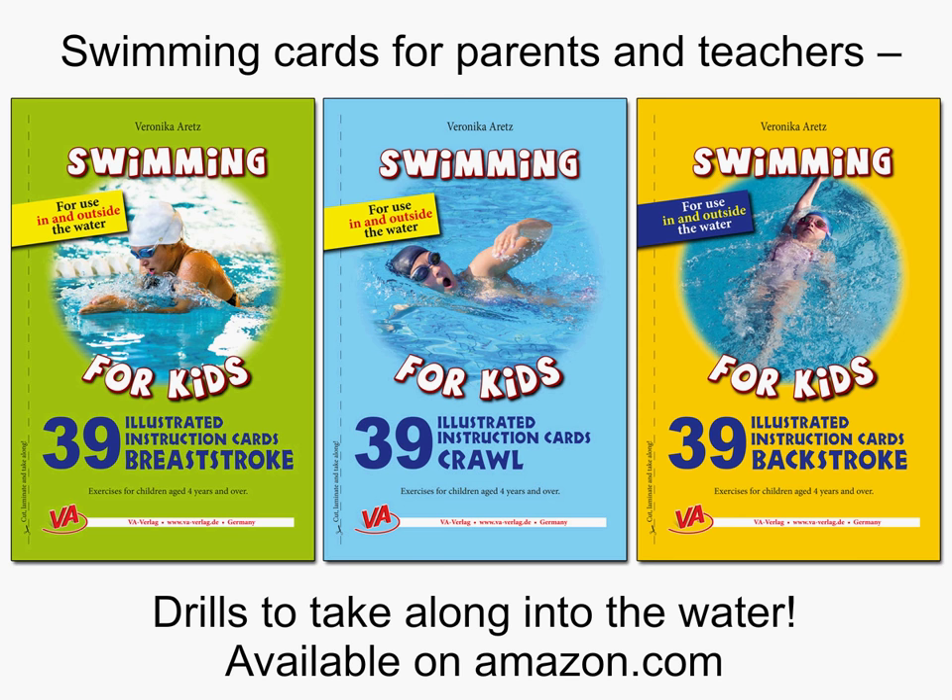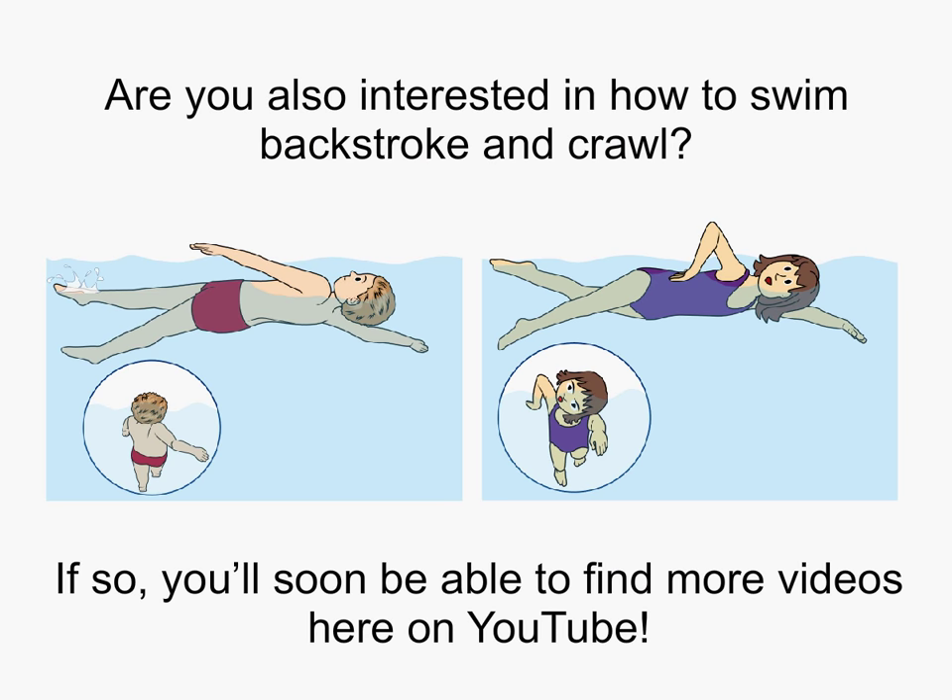Are you also interested in how to swim backstroke and crawl? If so, you'll soon be able to find more videos here on YouTube.